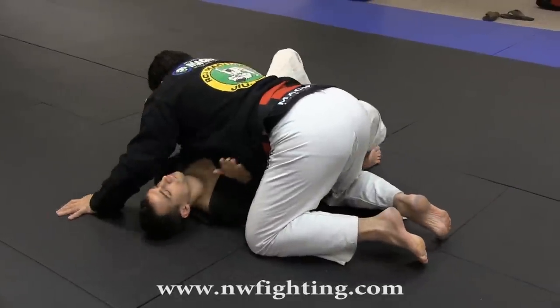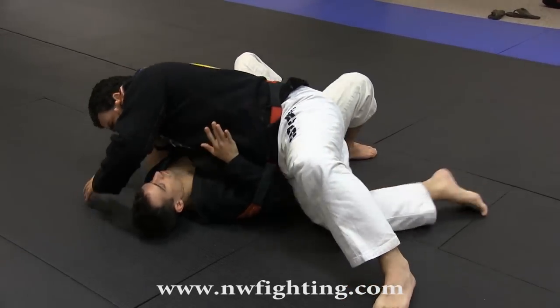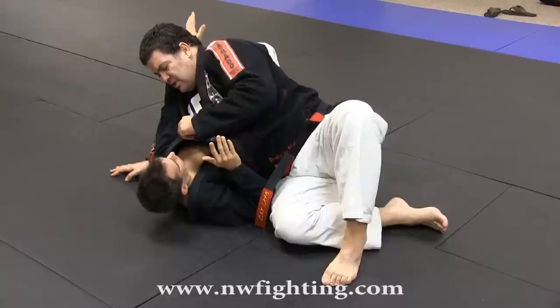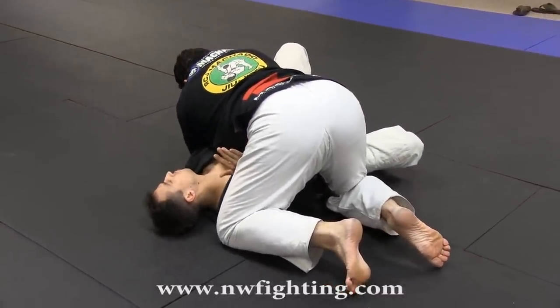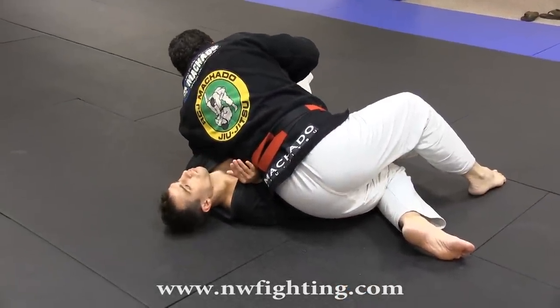It's basically like this: I'm here on the side control, catch, stretch my leg, turn. Open my chest, now I have the wrist. Same thing on the other side — but this side here, you see, hug the shoulder here, right? I come here over his arm, keep tight, turn, now I have the wrist here, set up the Kimura.